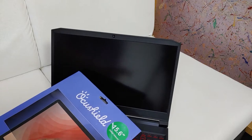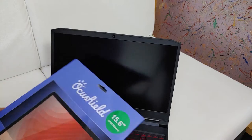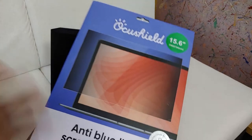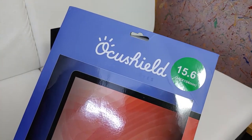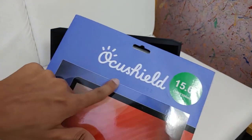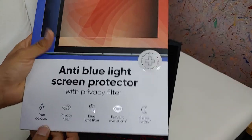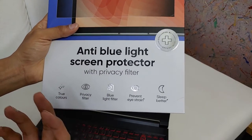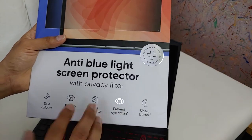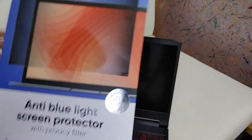They have screen protectors in many screen sizes — you can check it out, link is available in the description box below. So first let's take a look at the packaging — the features and all the stuff. I want to highlight that OccuShield has a slogan: 'Love Your Eyes.' It really shows that this company cares about our eyes. These are some features they are mentioning: true colors, privacy filter, blue light filter, prevent eye strain, and sleep better. I'll explain these one by one in this video.